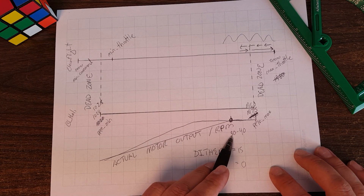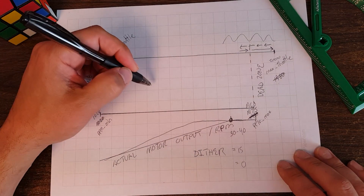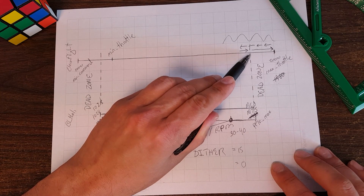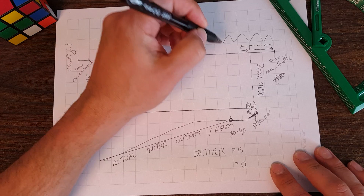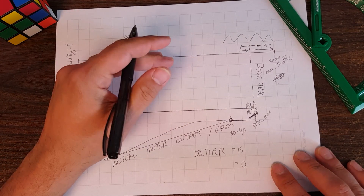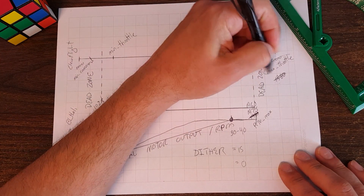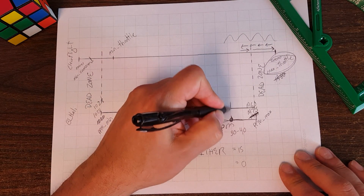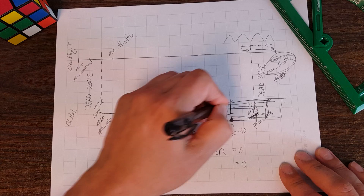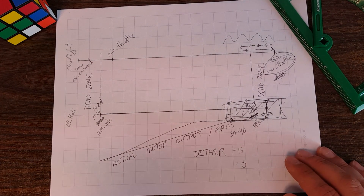In my case with my ESCs the flat spot was about 30 microseconds. The effect is high-throttle oscillation. Bear in mind you don't have to be at 100% throttle - if you slam the roll stick over, the right motors can go to full even if your throttle stick isn't at 100%. Anytime any motor hits 100% you'll get this oscillation. The most likely time is during a hard punch-out. The solution is to calibrate max throttle so the ESC never enters the dead zone at the top of its curve.